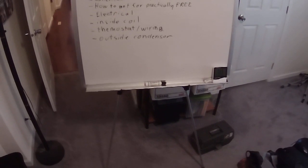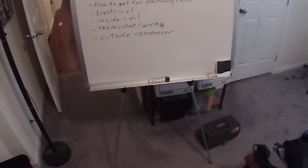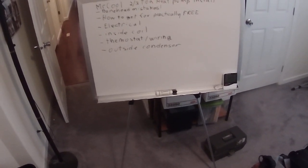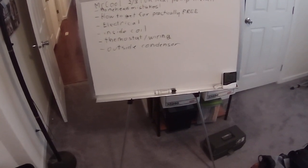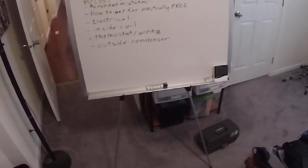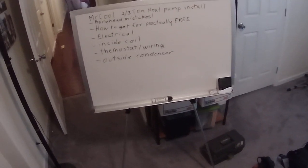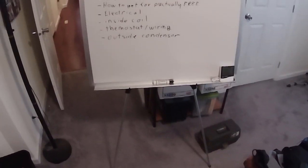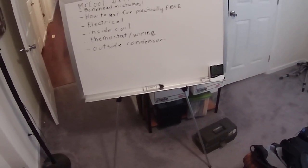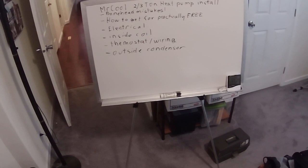The Mr. Cool is self-installed and everything is pre-charged. These lines are a fixed size — either 50 feet or 25 feet, nothing in between. So make sure you get more than enough hose. I also made the same mistake when ordering thermostat wiring: I thought I'd added an extra two or three feet onto my measurement, but it turned out it was just barely enough — I could just barely stretch the wire to reach where I needed.